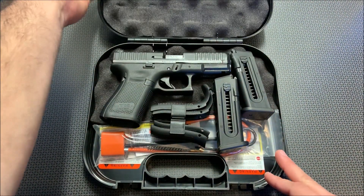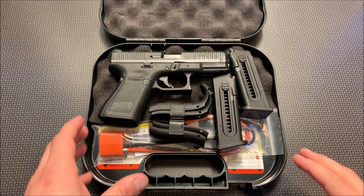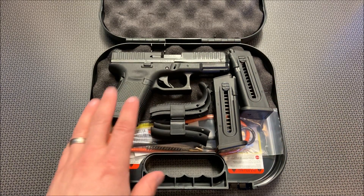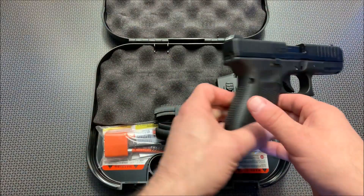In a nutshell, you get everything that you would normally get with a Glock, minus the third magazine for the Gen 5s. This comes with two 10-round magazines, backstrap, lock, box, cleaning kit, the whole nine yards, and the handgun itself.